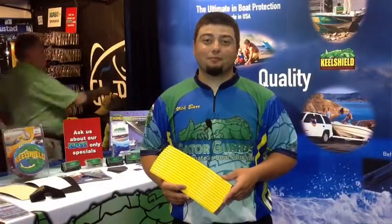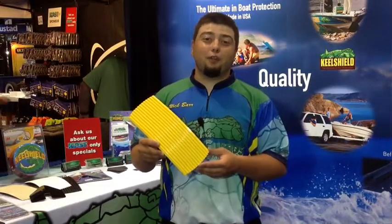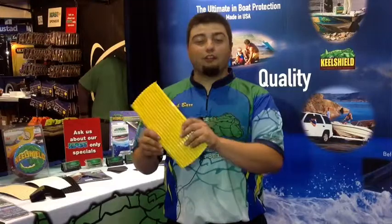Hi, my name is Nick with Gator Guards. We're here at 2014 ICAST showing our keel shield. We've been a category leader for 20 years and offer a lifetime warranty on our keel protectors. The adhesive that we use is our exclusive 3M adhesive that'll stick to your boat — it's not coming off. That's why we offer a lifetime warranty.